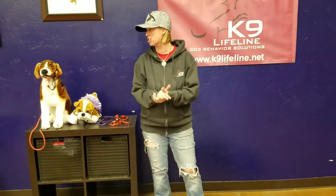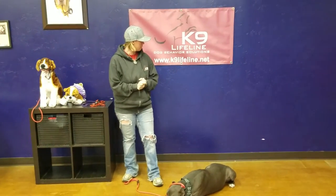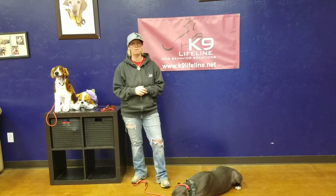If you have any questions, please find us at K9Lifeline.net. These leashes — we're saving dogs one leash at a time. A percentage of each leash sold will actually go back directly to a shelter dog. So help us out to help them. Thank you.